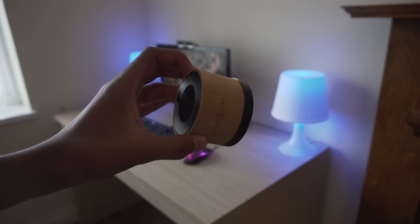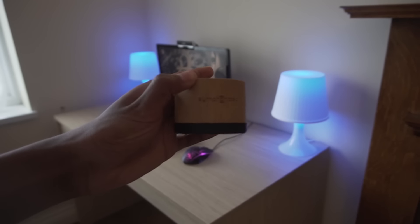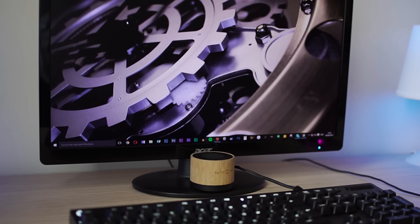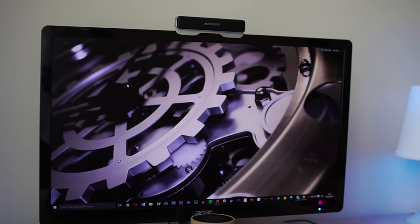If you want a speaker, for this setup I use the Symfonisk speaker, and this thing is tiny yet packs a punch. This is probably one of the best Bluetooth speakers I've ever tested — it is extremely loud and the wooden build makes it look sleek. You can also connect it to your PC. Overall, it is an awesome compact speaker, and that is a setup you could build for under $700.